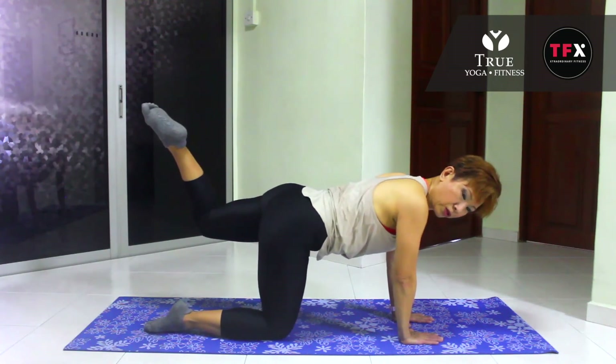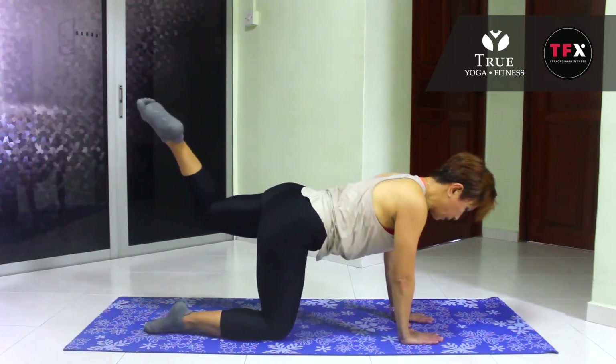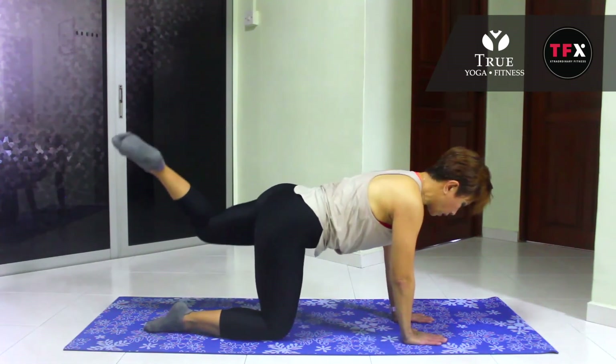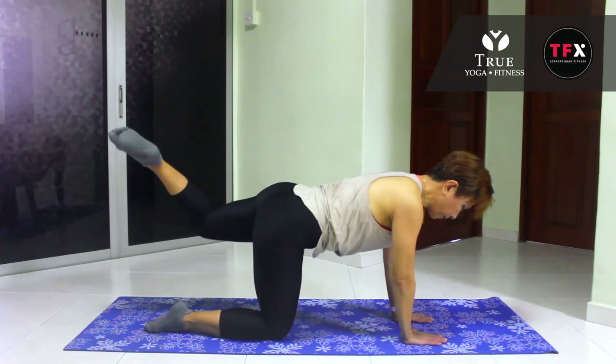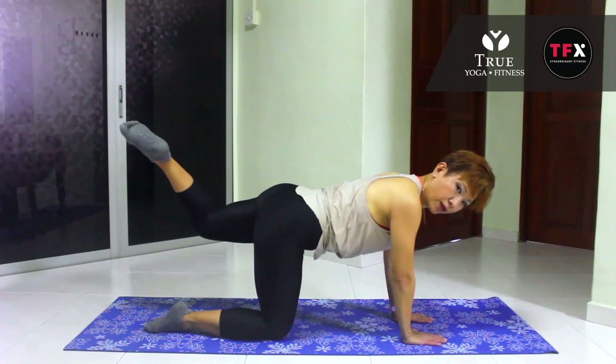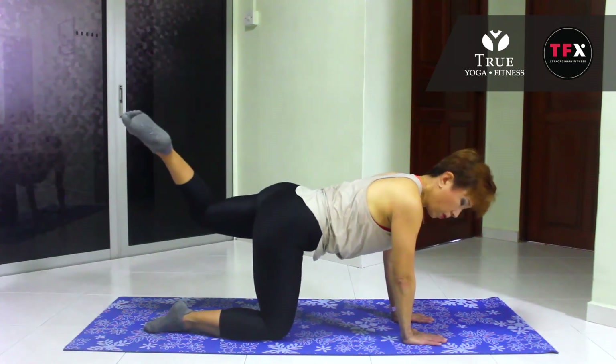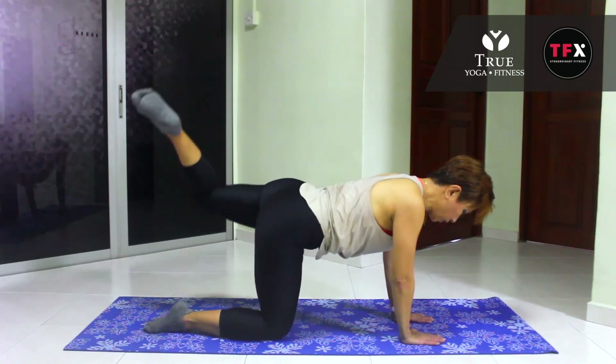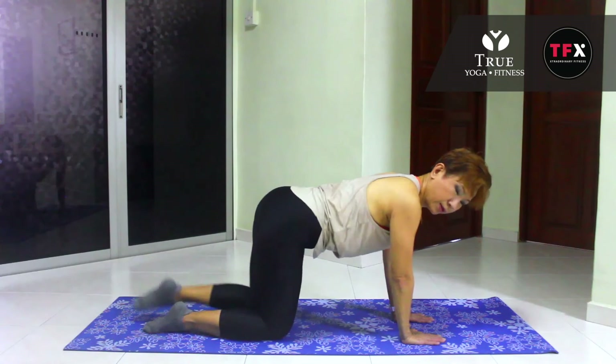Ready? Point those toes in the air. Ten, nine — draw the bellies in. In five, four, three, two, and one. Done.